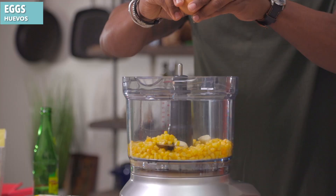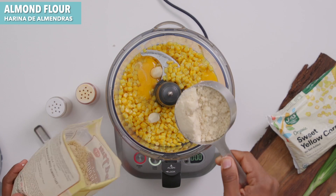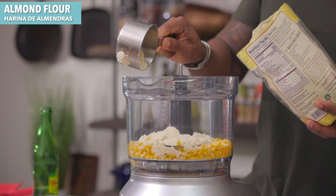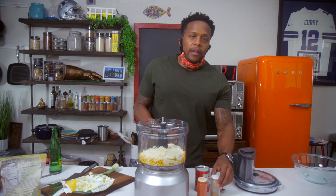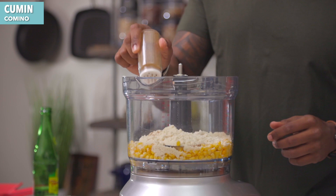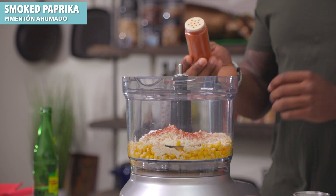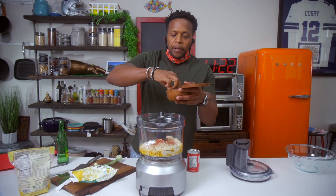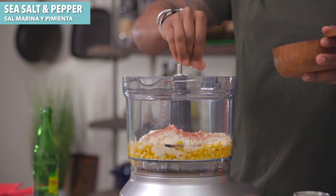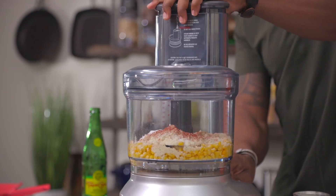Add in some eggs. We're gonna keep this gluten-free — I'm using some almond flour, but you can use whatever type of flour you prefer. Then a little bit of personality: some cumin, some smoked paprika, and some baking powder. Add in a pinch of sea salt and some pepper. Let's close it up and blend this up.